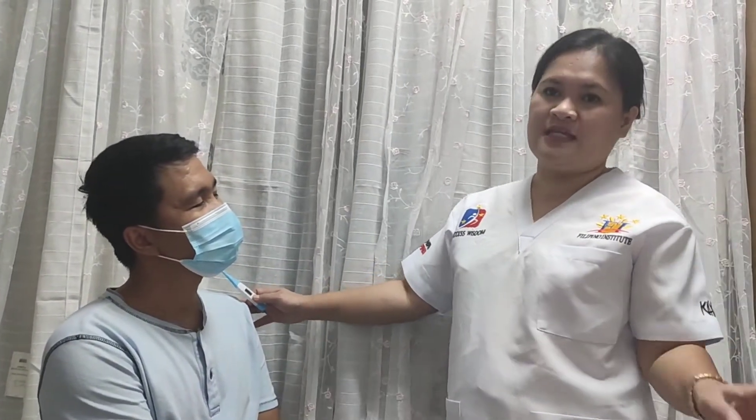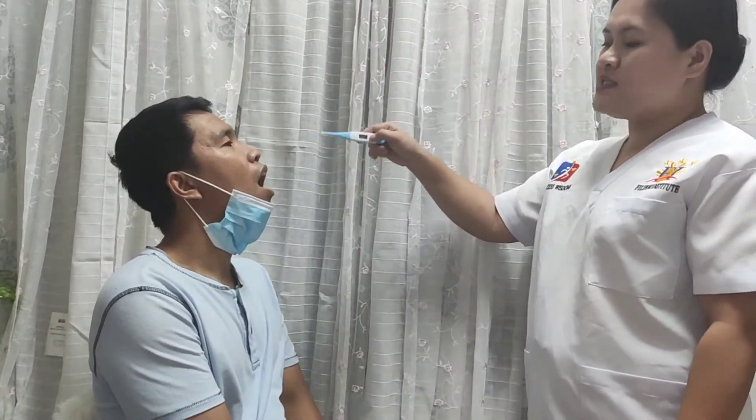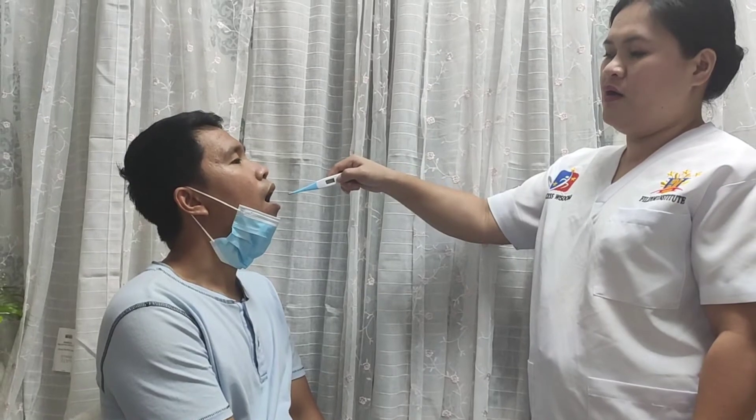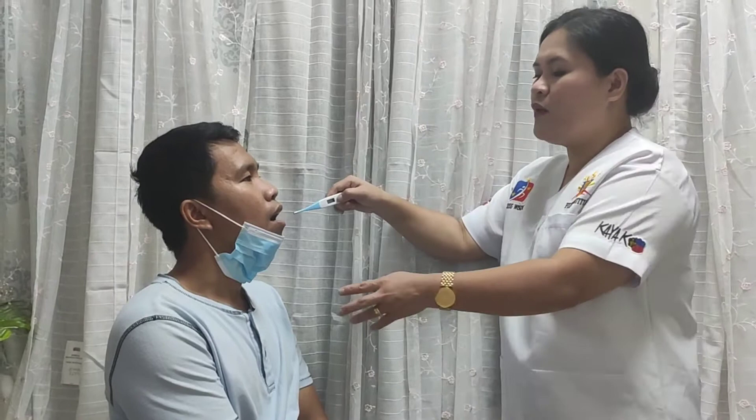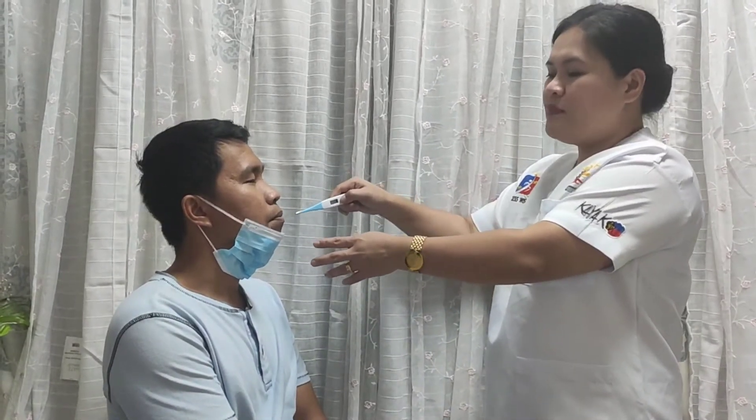Using the oral thermometer: position the patient properly. Ensure that the patient has not drunk hot or cold beverages, smoked, or chewed gum for the past 20 minutes. Ask the patient to open the mouth and raise the tongue. Place the oral probe tip on the tongue base on one side. Ask the person to lower the tongue and close the mouth. Wait for the beep tone and document the result.